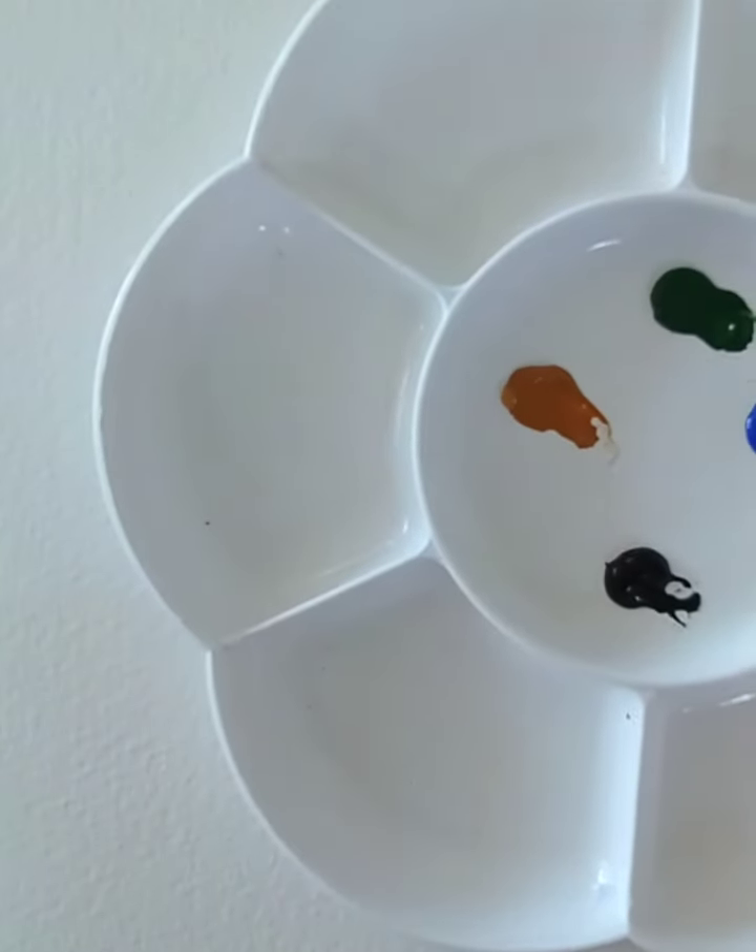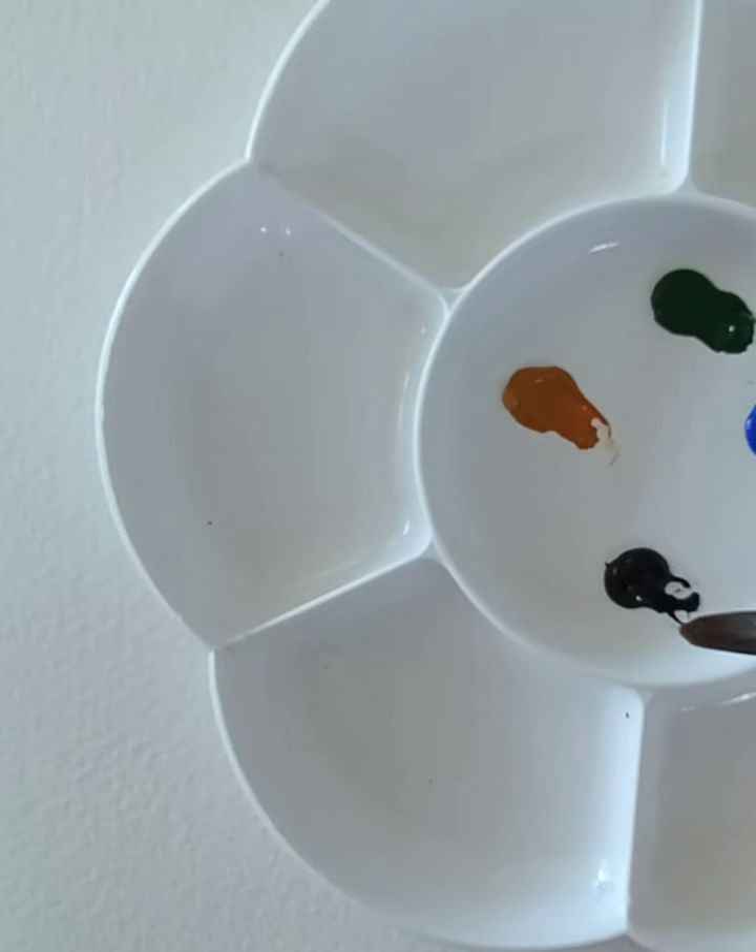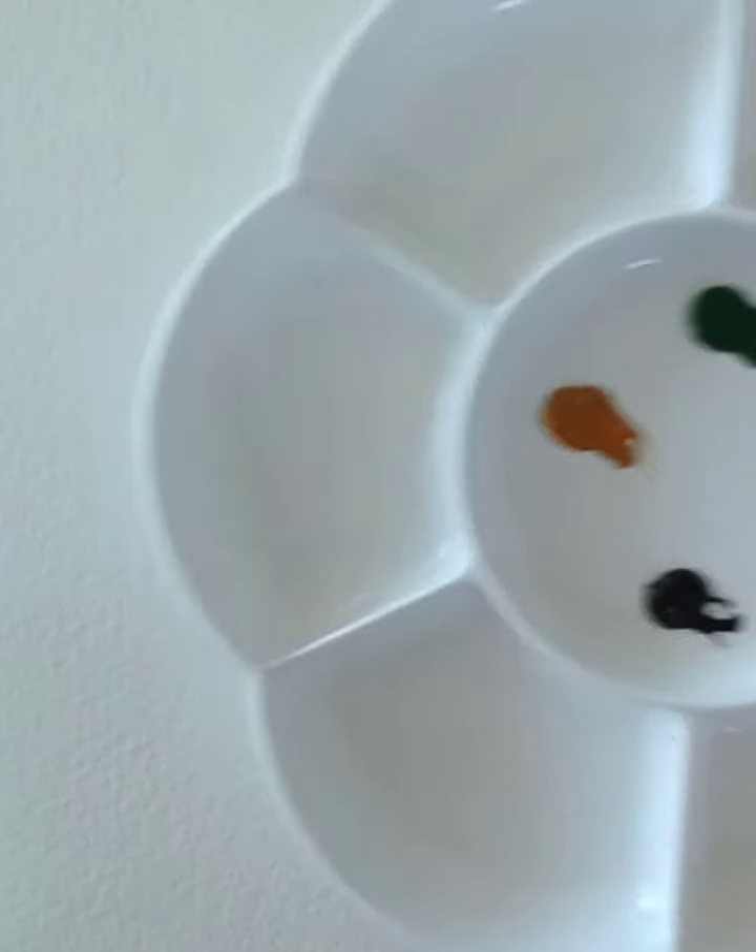I thought I'd show you some more hints and tips on doing actual tree trunks and branches. I've got a few colours here: raw sienna, sap green, cobalt blue, and a dark brown which is sepia.